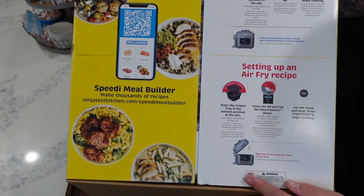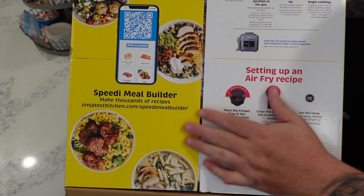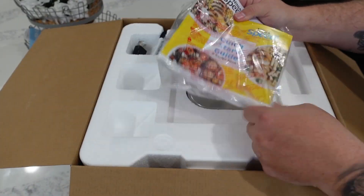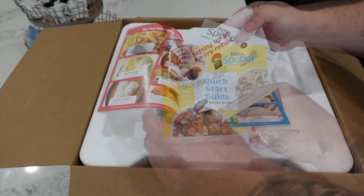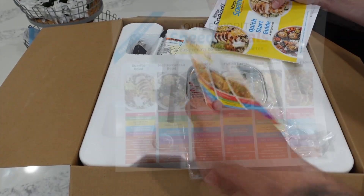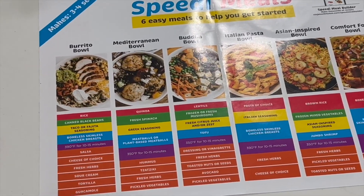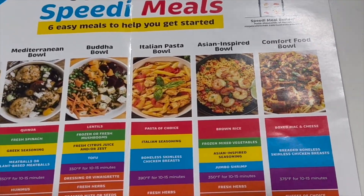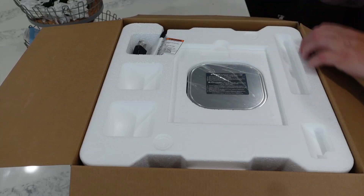More good stuff on the top of the box: setting up the cooker, recipes, everything you need to get started. There's the Speedy Meal Builder I mentioned. With every Ninja you get a quick start guide and a recipe book. There's also an owner's manual and a quick little guide for their favorite speedy meals — a burrito bowl, Mediterranean bowl, Buddha bowl, Italian pasta, Asian inspired bowl, and a comfort food bowl.